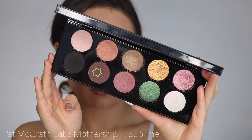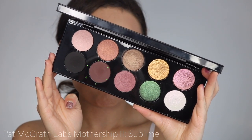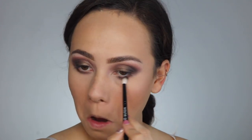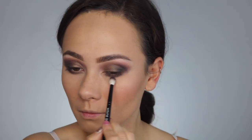For the lower lash line I'm dipping into the chocolate color, but using the brush that has black on it from earlier. These two colors combined are just going to create a really nice smoky eye without it being too harsh, since I didn't dip only into the black.